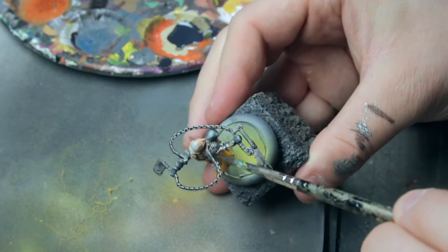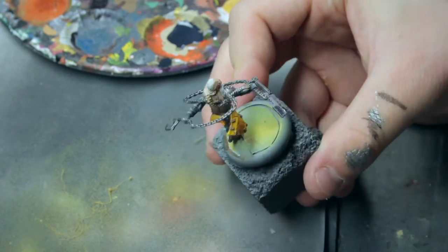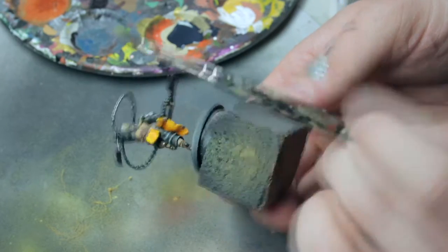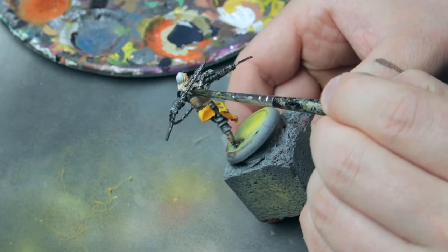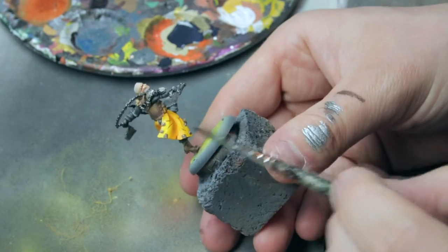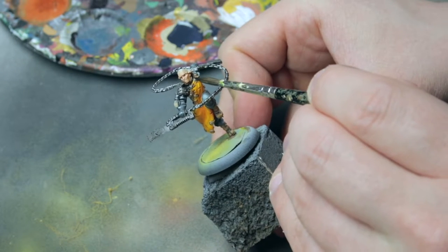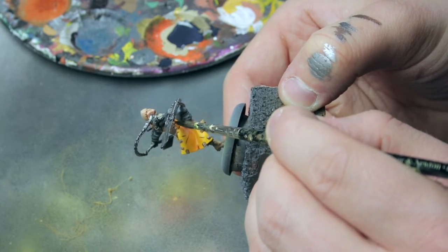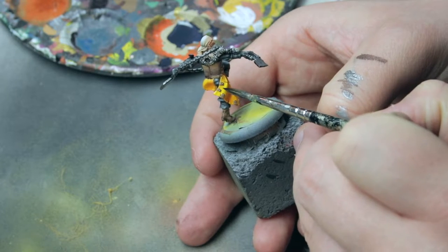Let's go crazy with the thick wash. If the wash pools in any weird areas, remove it — otherwise it doesn't really matter, we will sort it out in the highlight step. On the small details on the orange areas and the belt and straps, you can do as you like. I like to wash them to give a bit more contrast. If you wash too aggressively here, you risk getting wash on the orange areas.